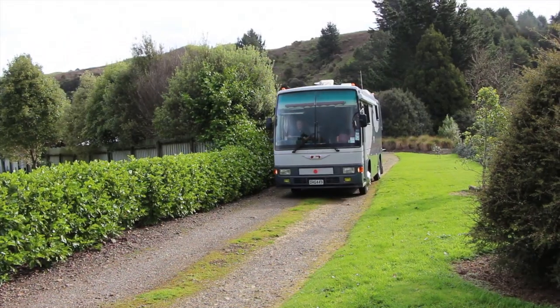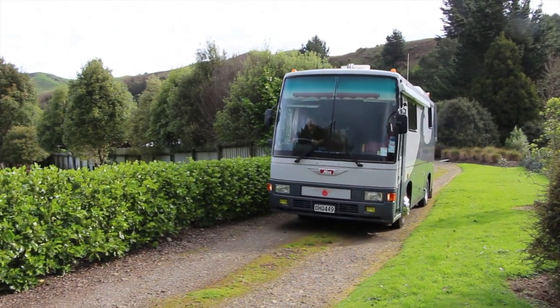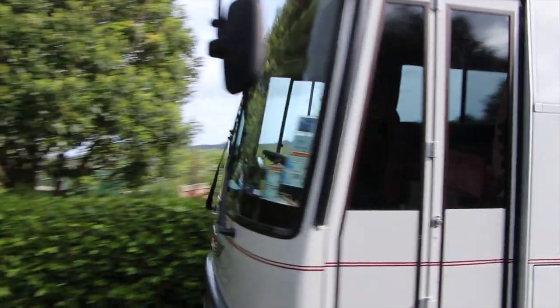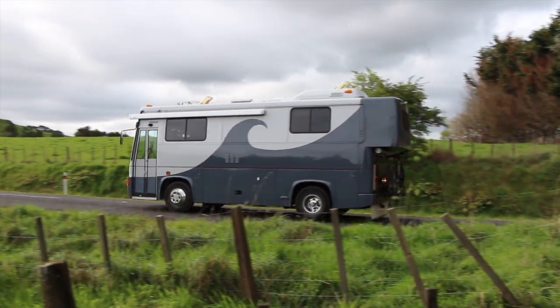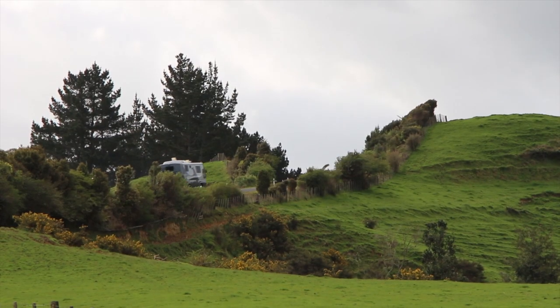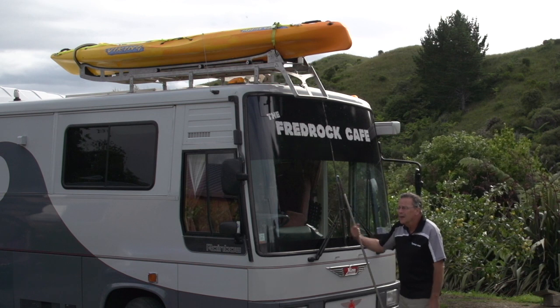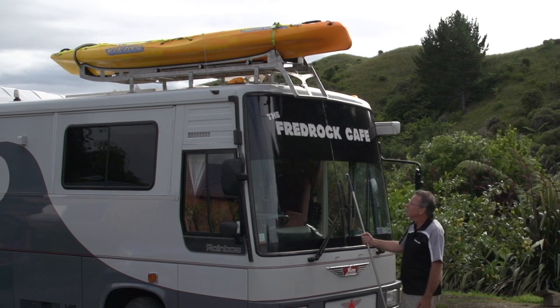G'day, my name's Frederick and welcome to our little video. The problem was I bought a motorhome and it's a fairly high motorhome. The object was to get a kayak on the roof and there is only me, so it had to be single-handed. I didn't want to climb a ladder and drag it up there, so after much research I came across Cullen Engineering over in Te Araha, and this is what they produced for me.